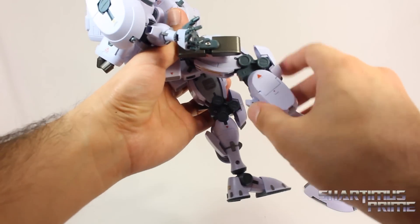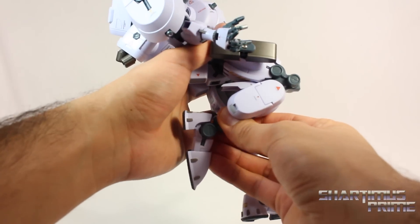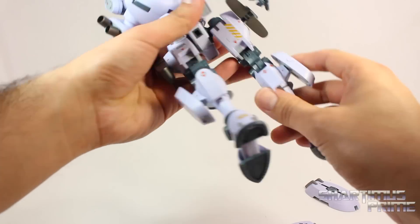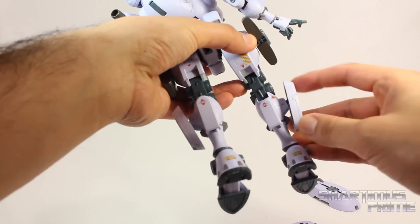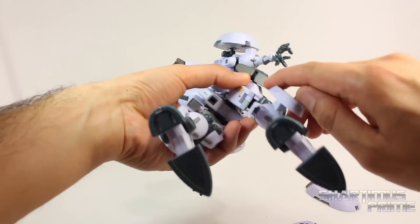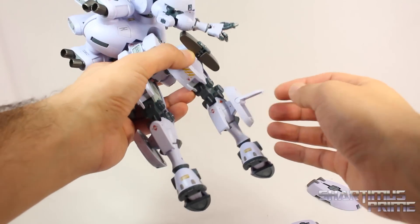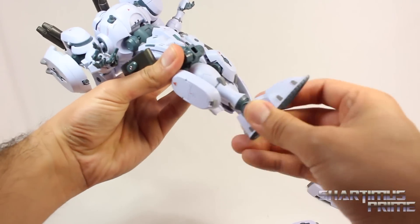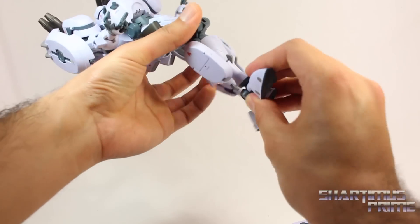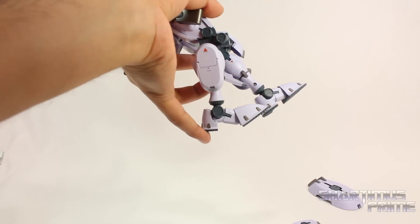He has these knee pads that do pop off very easily — that's a little frustrating. You get that double jointed knee right there. He has this little panel piece right here that moves up and down. The calf section can move up and down over here too. You can actually lift up this little panel piece over here. I don't know exactly what that's for, but it's cool that you can do it. And then he does have ankles that rotate side to side. They move down and up. Of course it has a beautiful ankle pivot. And it does have toe articulation.